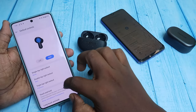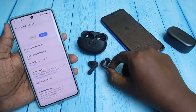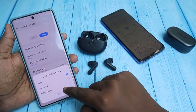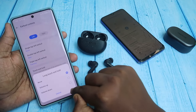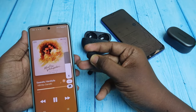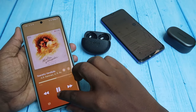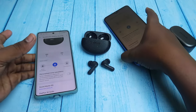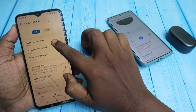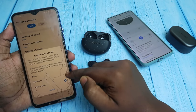On the right earbud you can do the same customization. There is also a long touch-and-hold and a short touch-and-hold option. For short touch-and-hold you can switch between ANC on, off, or transparency mode. For long touch-and-hold, you can set volume up or volume down. Once set, long touch-and-hold will increase or decrease the volume gradually. This volume control feature is also available on non-OnePlus smartphones via the Hey Melody app under Earbuds Control.